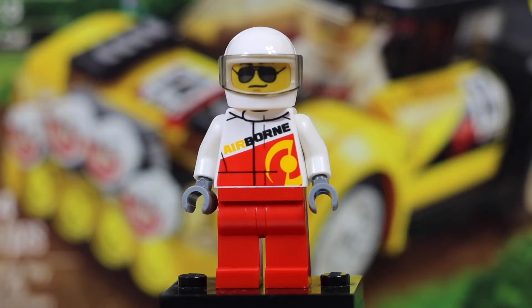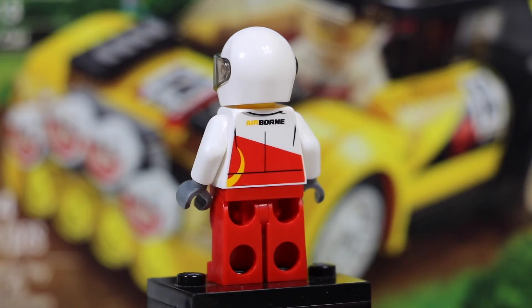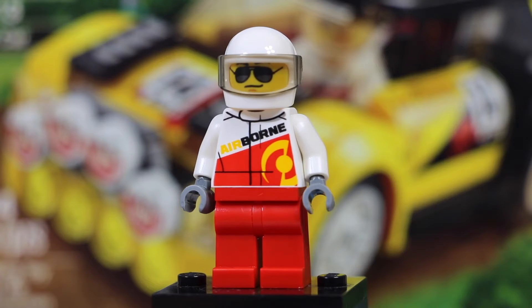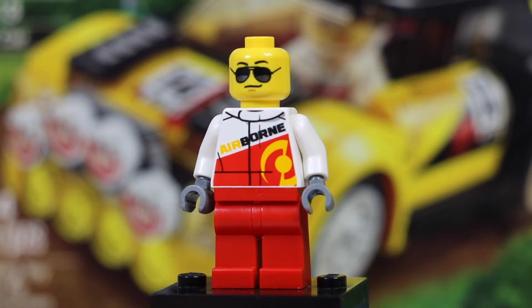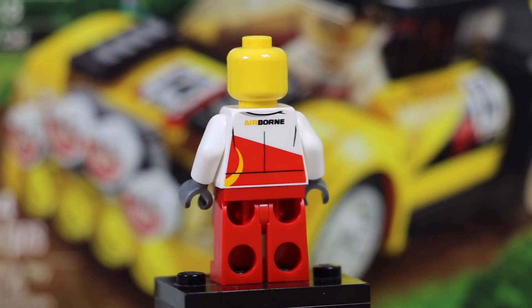As you can see, it's got pretty standard red pants on, and the torso's white but has a red stripe to look like a racing uniform. It says Airborne, which is pretty cool, and it's got this little yellow logo in the bottom corner. On the back of the figure, it continues with the same sort of printing with a smaller Airborne logo. Turning it back around, he is wearing a helmet. Taking the helmet off, you can see he's got the standard yellow head with a nice smile because he's in a race, and some sunglasses to keep the sun out of his eyes. He has no back printing on his face.